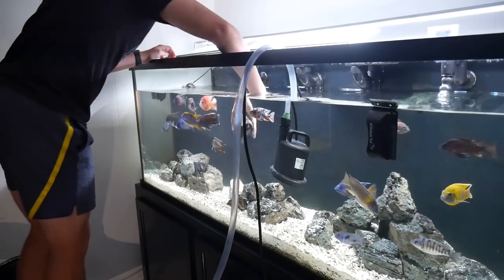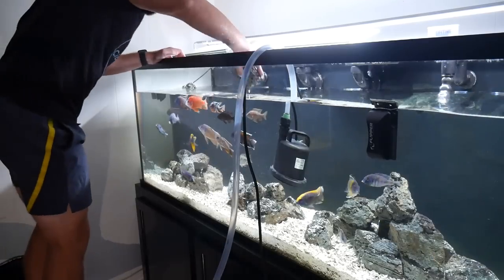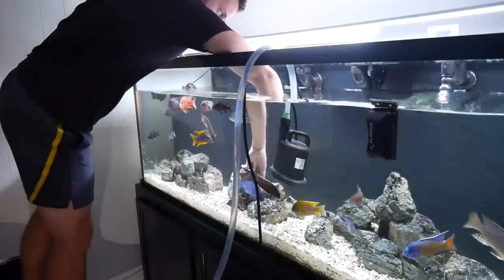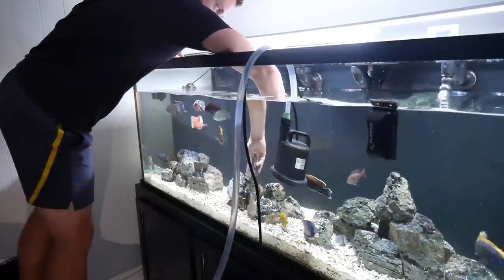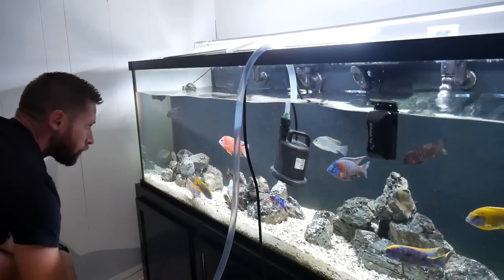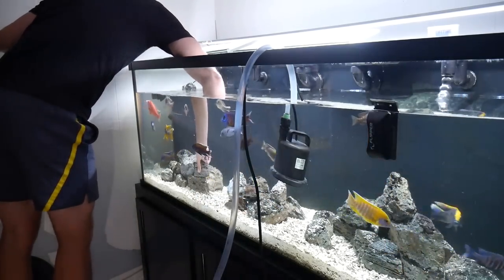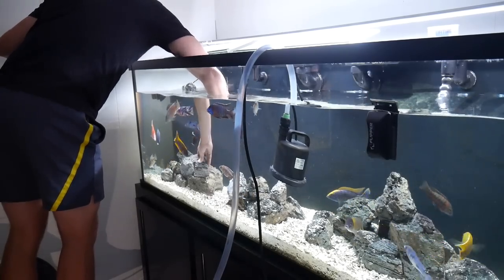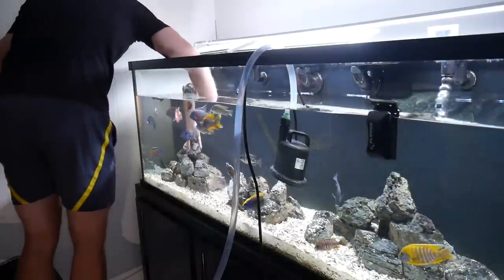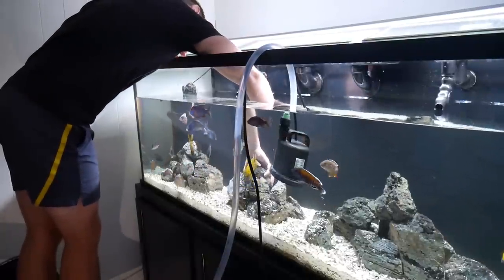With this new aquascape it's still going to be pretty simplistic, but I just wanted to add a little more to it. As a reminder, peacocks and haps love open water swimming space, so you don't want too much decor in their tank. But I did want just a bit more to make it look more aesthetically pleasing, and since it's a pretty big tank I can definitely add a few more rocks, build up the structures and caves a little bit, and they'll still have plenty of open water. I also plan to add two or three more synodontis petricola catfish, and these extra rocks will provide some cover for them to swim in and out of.